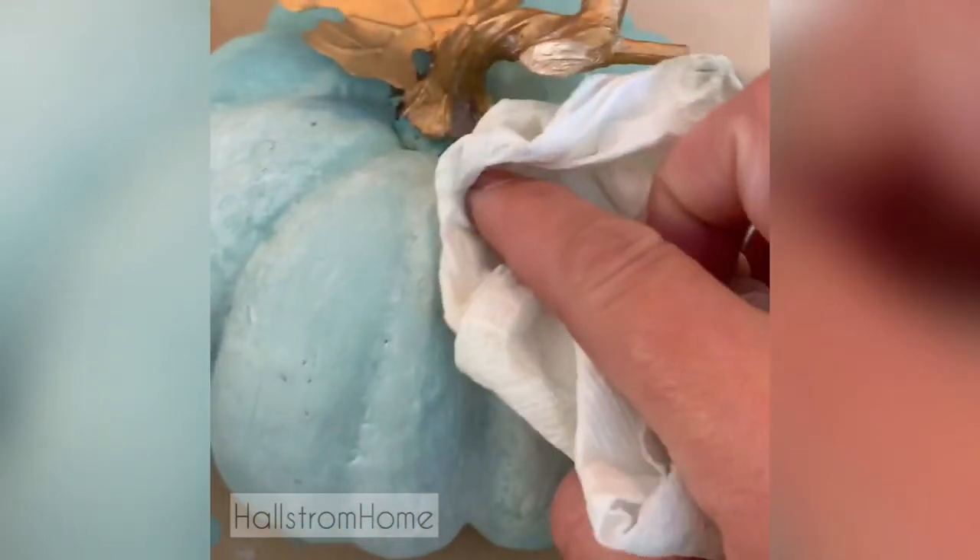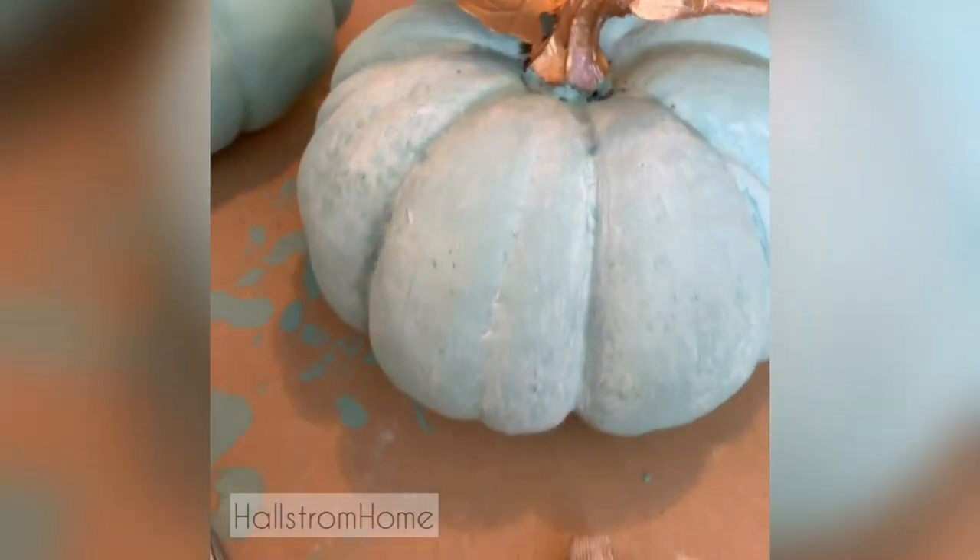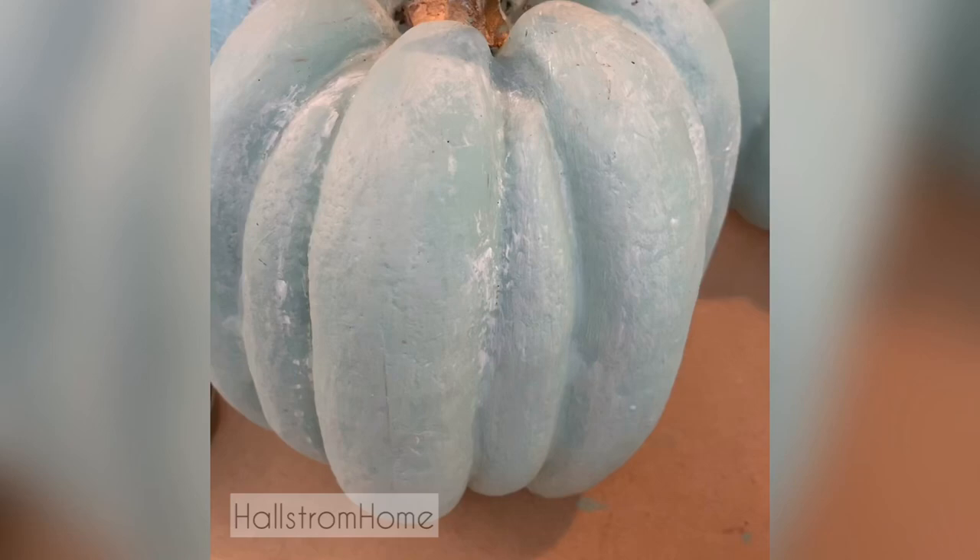So you can brush it on and then you can kind of wipe off some of the wax. You can use a dark wax on this too, so it doesn't have to be just a white wax, but you can see what happens here.